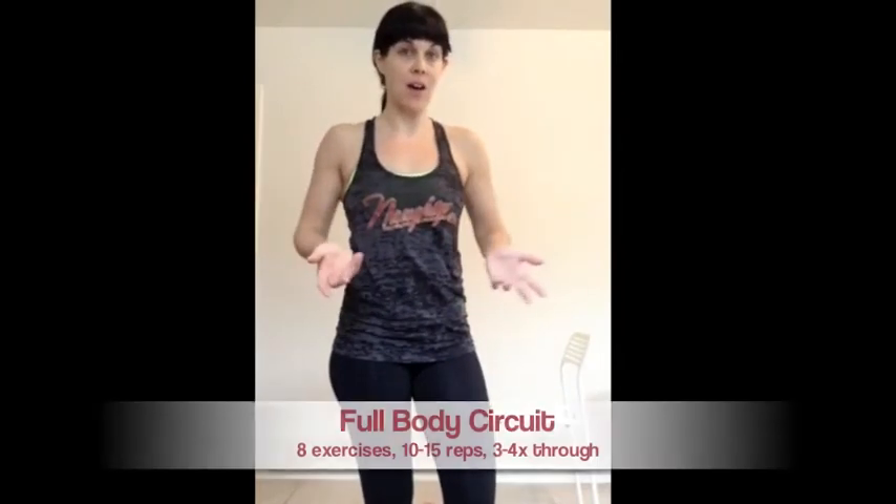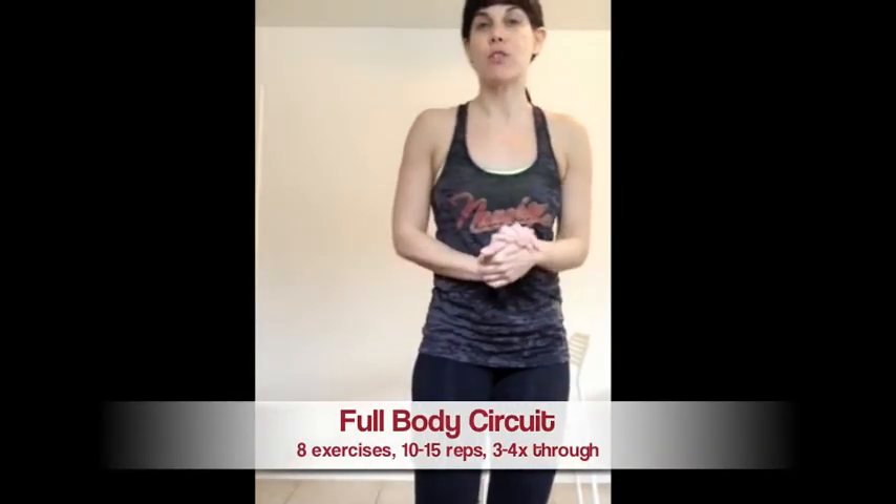I haven't made a video in a while, so I wanted to show you the workout I did today. This is your full body workout of the week. It includes eight exercises which you're going to do in a circuit with minimal rest in between the exercises, and then you'll do three to four rounds of this circuit.